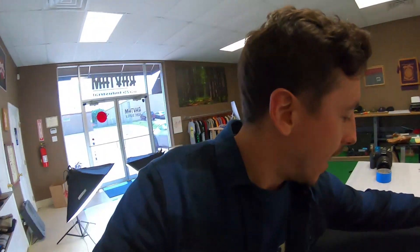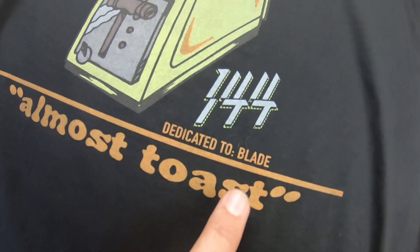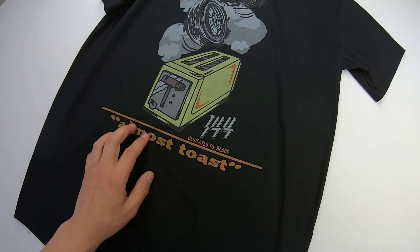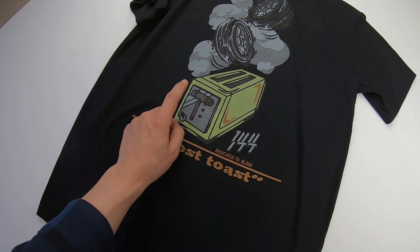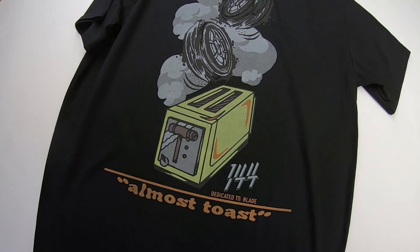Next up we have the Almost Toast. Like I mentioned earlier, this is a dedication to my dad. This one was super fun to screen — you can see we have 'dedicated to Blade.' For those who don't know, it was in a parking lot maybe five years ago — we were all chilling having a beer and he basically said your dad's like a razor blade, his name's Ray. We did this vintage-y feel: orange, lime green, light gray, medium gray, dark gray, and black. A lot of detail, big graphic on the back. Growing up as a skateboarder, left chest big back was super common — this is just a classic t-shirt.